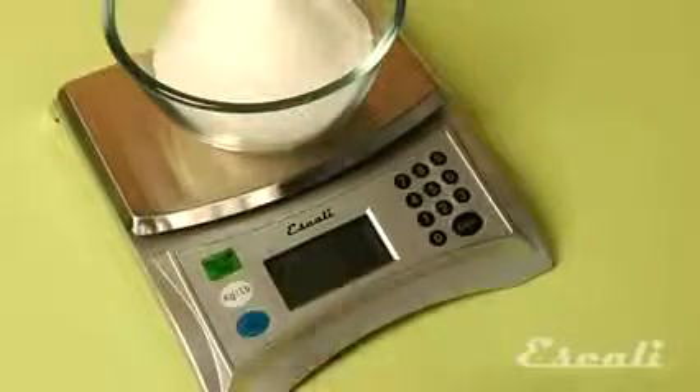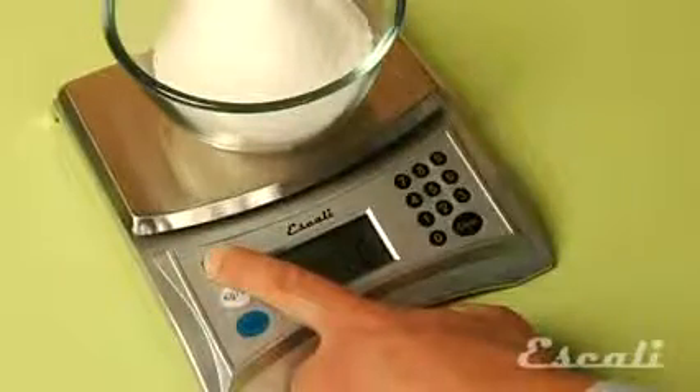Hi, I'm Theo Prince, owner and founder of Escali Scales. Tare, or add-on weigh, is a feature found on all Escali scales.